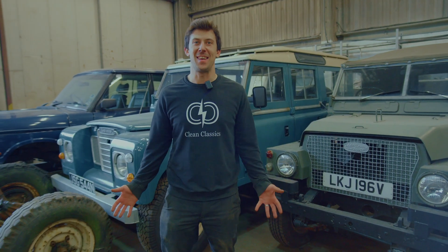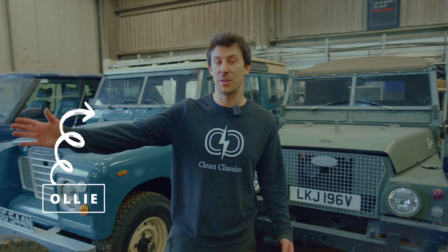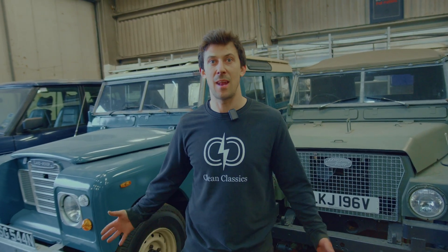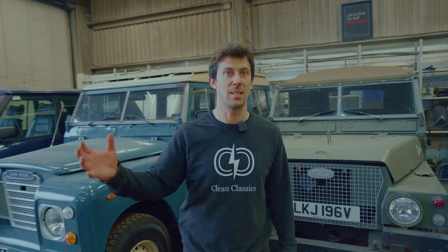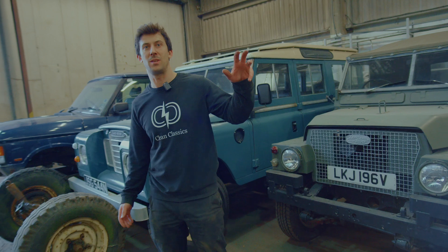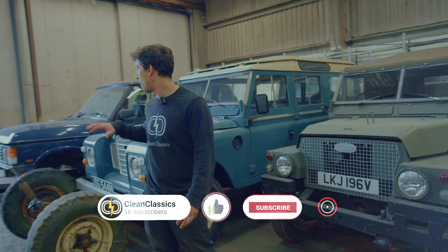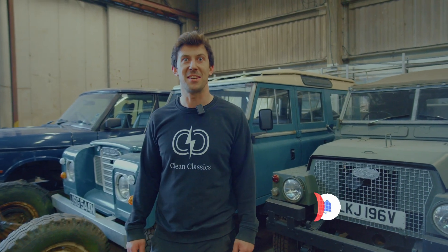Hi, welcome back to the Clean Classics workshop. This time we've been really busy. The panels for the 2A have gone down to the guys to get painted and we've also fitted the batteries, the motor and the transmission, the EV system stuff into that chassis. It's been really exciting.